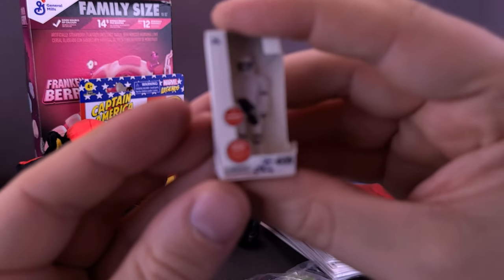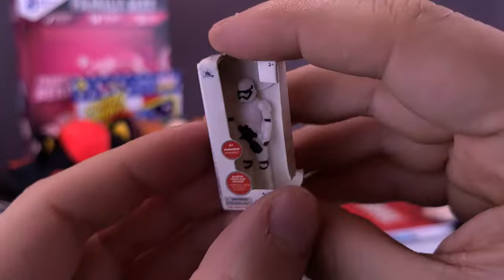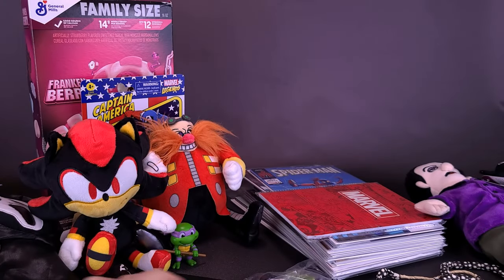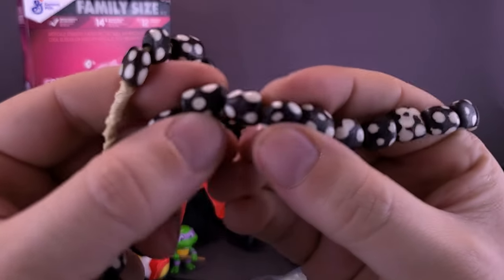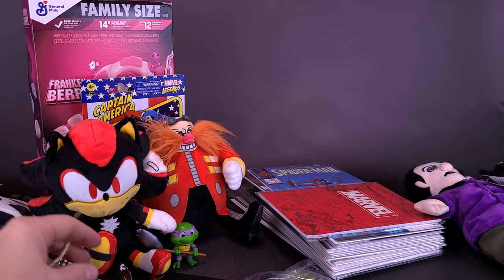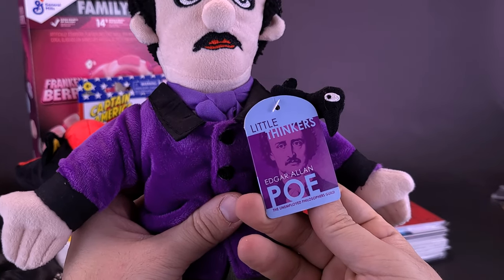He also sent me one of the world's smallest Stormtroopers — which I would imagine would be quite harder to shoot when you have a Stormtrooper this size. The cardboard on the box is a little on the damaged side, but there's nothing I can't fix. Got myself a little Stormtrooper. And he also sent me a necklace — a nice little necklace with little beads that make it up. In a way it kind of looks like a snake. And then he also sent me Little Poe's — Edgar Allan Poe, Little Thinkers — from the Unemployed Philosopher's Guide.